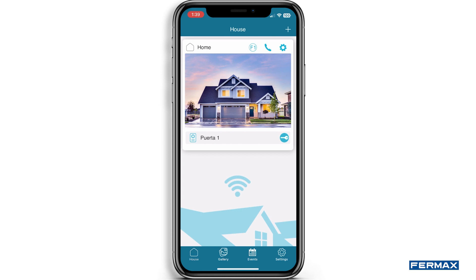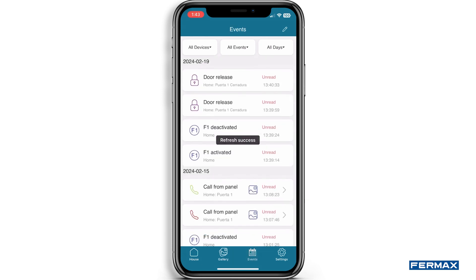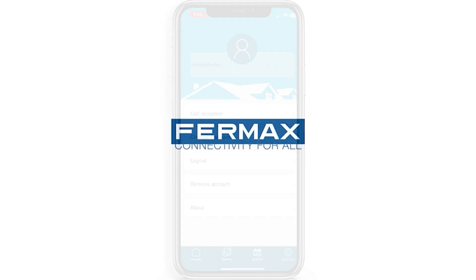If we go back to the home screen, we will see different sections at the bottom. In Gallery, we will have a visualisation of the screenshots or recordings that are made through the panel. By clicking on the following icon, we can select all the files, store them on our device or delete them. In Events, we will visualise the different actions we have carried out. Under Settings, you can change the following general settings. That's all. Thank you very much for your attention and see you next time.